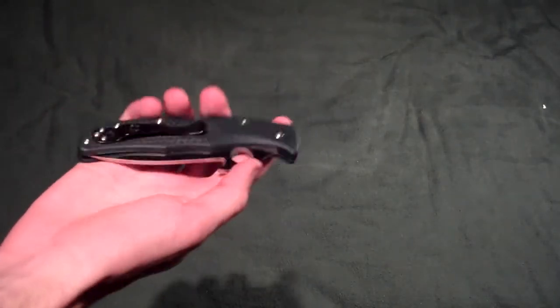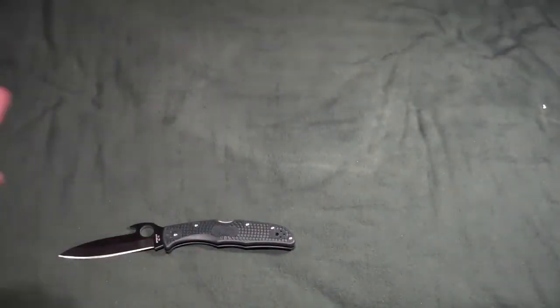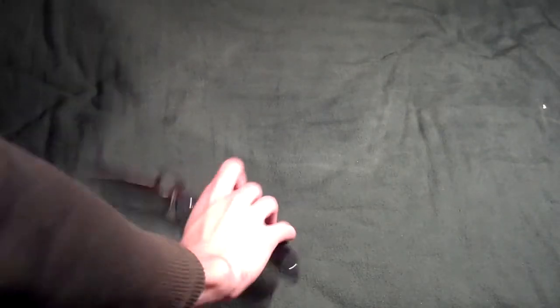Okay, first off, I got a Spyderco Endura 4 with the Wave. I opened this up two days before Christmas, but I still got it as a Christmas gift.